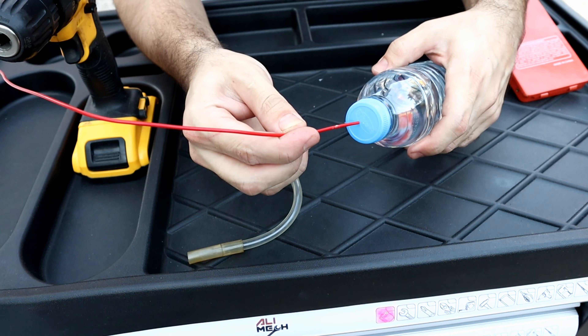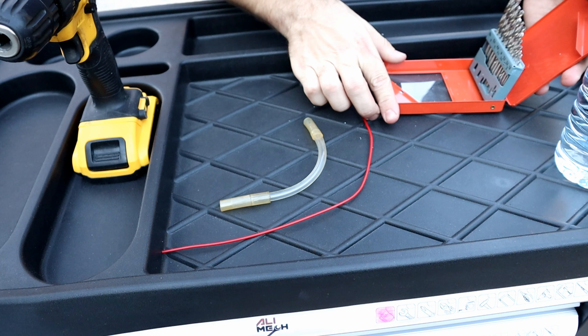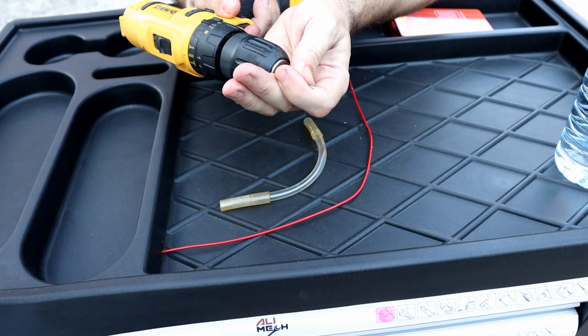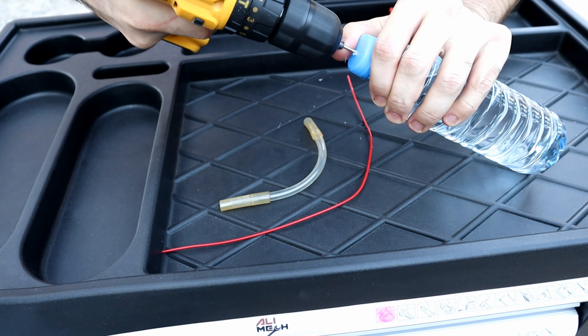I'm gonna make a hole so I can slide the straw in and make another hole on the hose. A 2mm drill bit is perfect for the job — one hole for the straw and the other hole for preventing vacuum in the bottle.